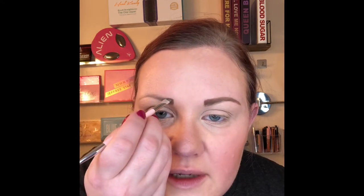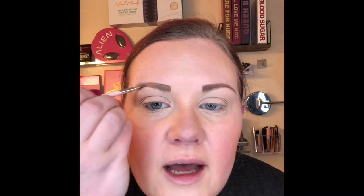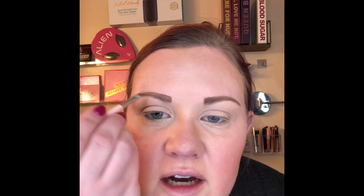A little brow powder does wonders. I feel like your brows really make your whole face. I didn't start doing my brows until maybe five years ago, and when I look back at pictures I'm like, oh my god. My hair is dark right now — it's typically blonde and my eyebrows are actually really blonde. This is an epic fail — I don't know why I can't do this side when I could do the other side just fine.